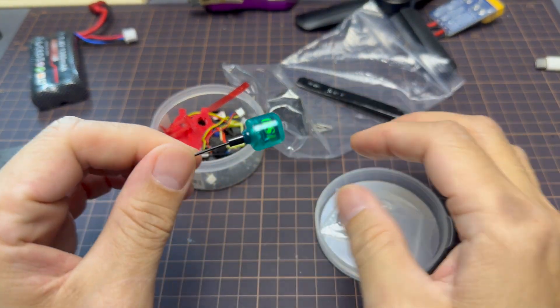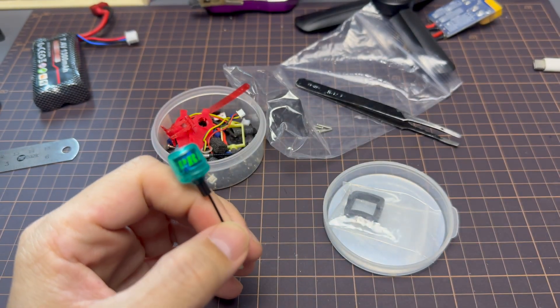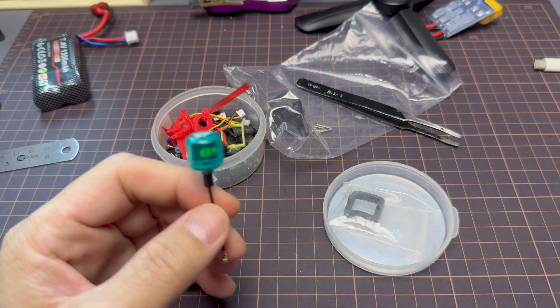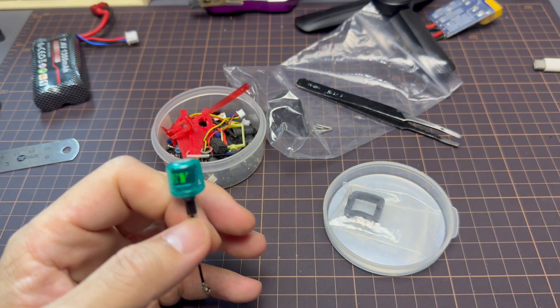What is up awesome people! So in today's video we're gonna look at this Osprey 5.8 gigahertz antenna. This is an LHCP antenna, its dry weight is at 2.1 grams, but I want to use this for the Mobula 804.